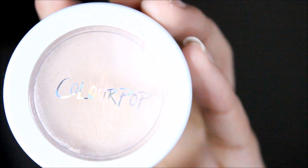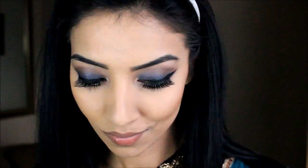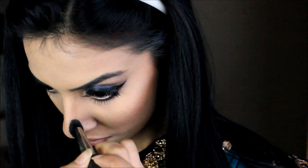Then taking this ColourPop creamy highlighter — I completely forgot the exact name but I'll leave it in the description bar below — I'm popping that onto the highest points of my cheeks. Here I'm also lightly contouring down the bridge of my nose slightly.